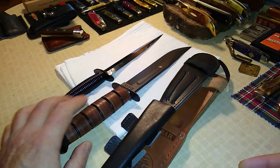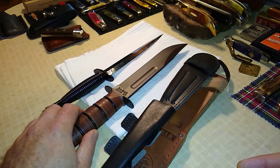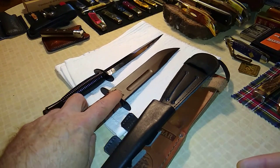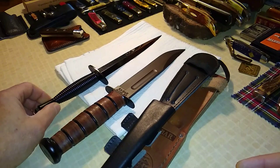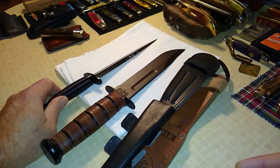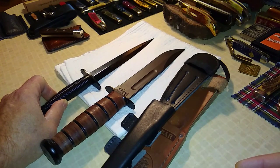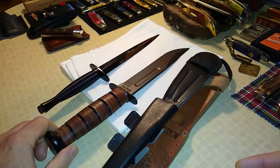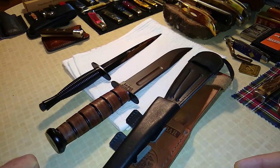The K-Bar was designed more as a trench knife — a fighting utility knife. You'll hear stories of people doing digging, opening cans, all kinds of different tasks with it. The FNS was pretty much made for one thing: sliding in between the ribs and piercing the heart, puncturing a thigh, or sticking it in the side of the neck. To me, those are the two most iconic fighting knives ever made.